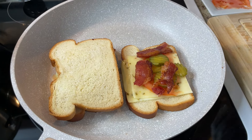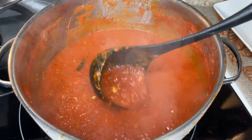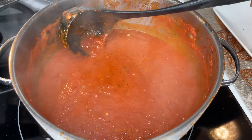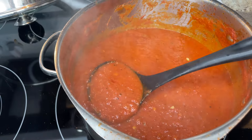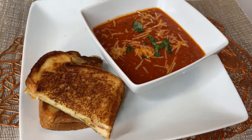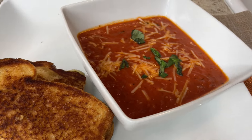Thank you all for tuning in to my tomato soup video. I hope you enjoyed it. If you did, share it with friends and family, and make sure you tune in to the next one. Here's the tomato soup in the pot — it's chunky but really good — and here it is on the plate with a little parmesan cheese and basil on top, alongside the grilled cheese. Have a great day!